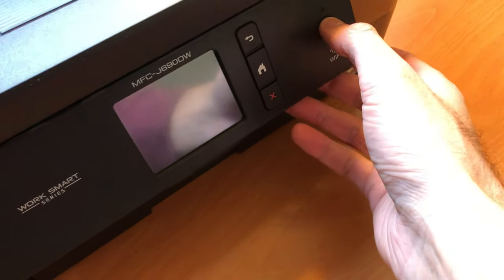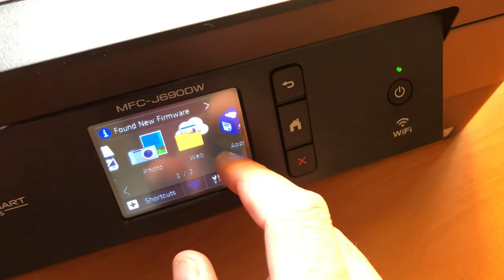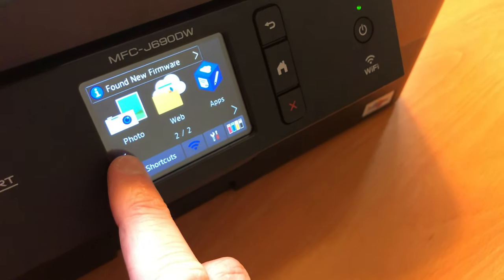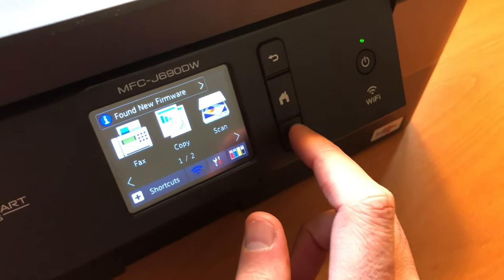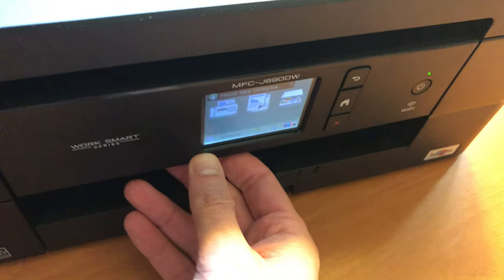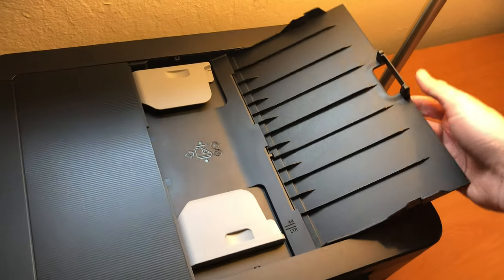After struggling with a fair amount of HP printers, I finally figured I'd give the Brother WorkSmart series a try just for personal office computing. I found the touch screen and setting things up pretty useful. I don't know why that screen flips up and down — I guess it's just to help with glare.